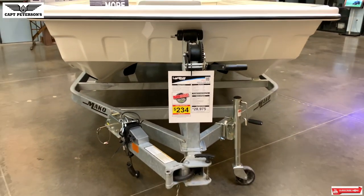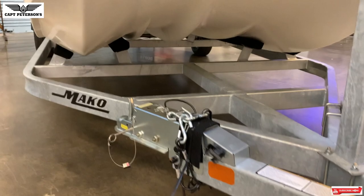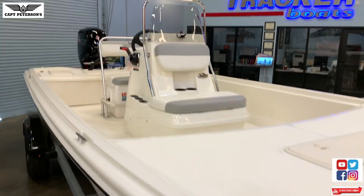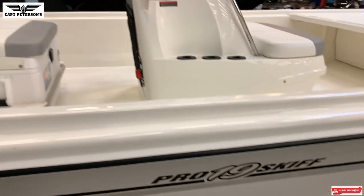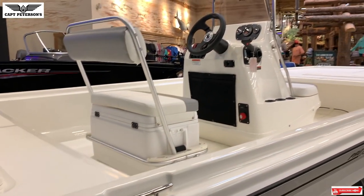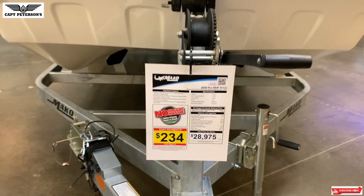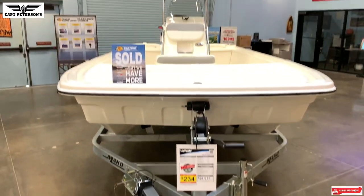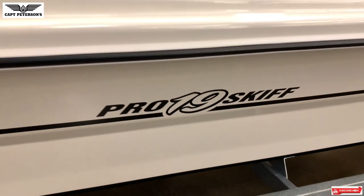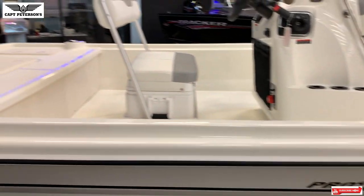It's made to be more of a hybrid hull — think of it as kind of like part catamaran, part flats boat. This thing's going to get real skinny. It has a max horsepower of 115, 27-gallon fuel capacity, seven-foot-nine beam, around 2,900 pounds, rated for six people but really this is a three to four person boat. It's priced at $28,975.